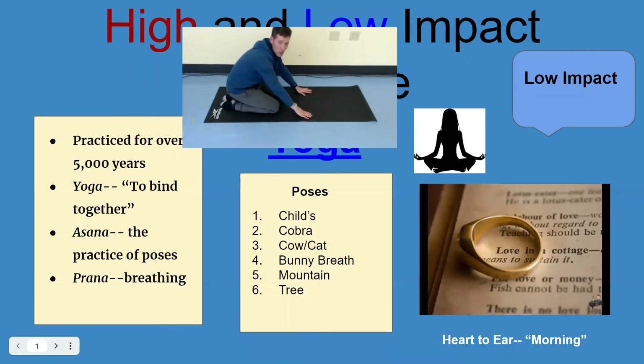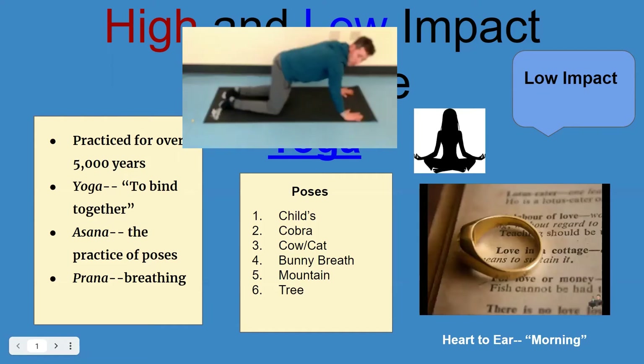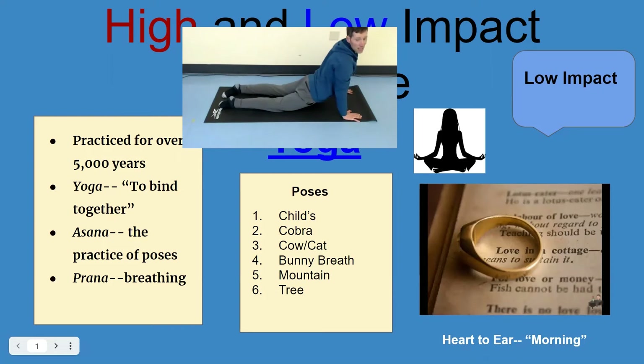From child's pose to cobra. Cobra — arms up, straighten up, and look up.